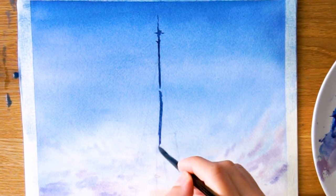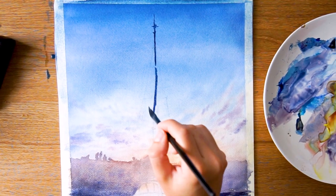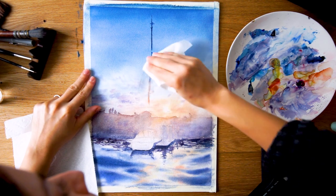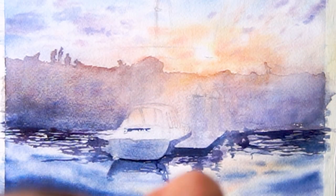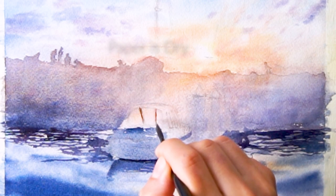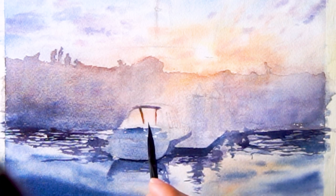Once everything is completely dry, I'll proceed using a dark combination of ultramarine and Payne's gray for those small details as well as the last batch of reflections in the water. This didn't work out very well because my brush was too big, so I had to switch to a more delicate brush. I didn't completely wait for the paper to dry — I should have put some books on it — because it got very wavy, and with a big brush it didn't look very good.